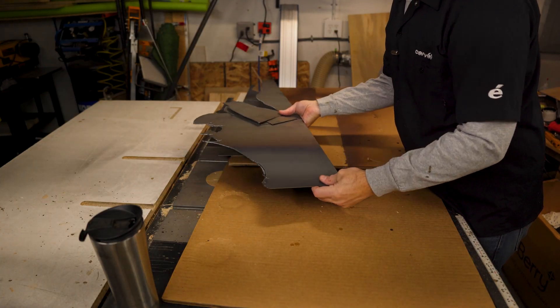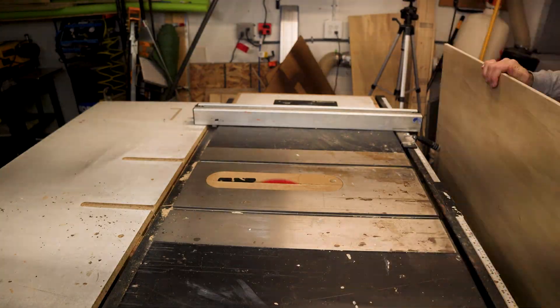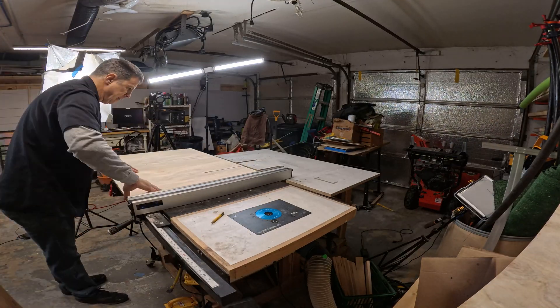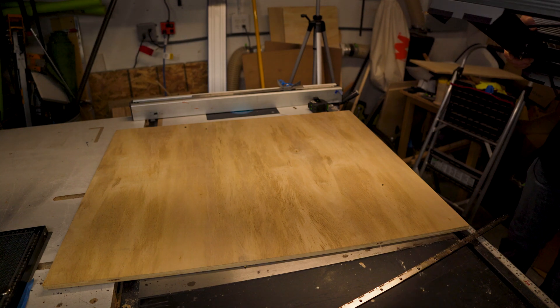Last video I did was a project using a plasma cutter and a Christmas-themed thing — pretty cool video. So that's my spoil board. Right now it's 36 by 32.